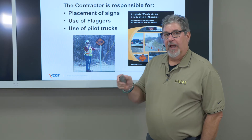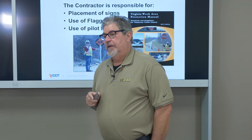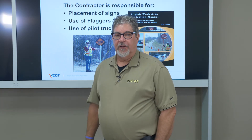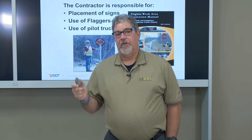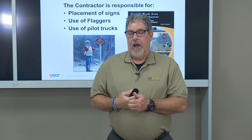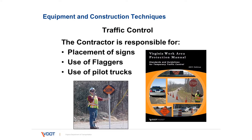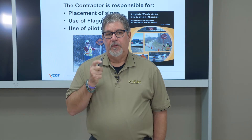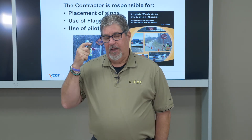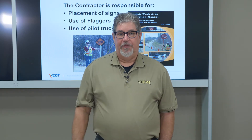Moving from equipment calibration into the actual placement of the treatment, the first thing we need to concern ourselves with is safety — the safety of the employees, the inspectors, and the traveling public. This can be done using the Virginia Work Area Protection Manual for traffic control. The contractor is responsible for the placement of signs, the use of flaggers, and if required, the use of pilot trucks. Traffic control measures used in the field will not guarantee safety, but will help provide safety and a message to the traveling public that there's construction ahead.